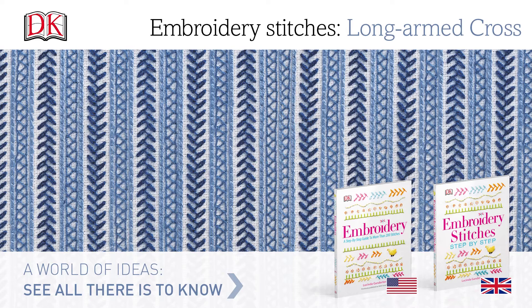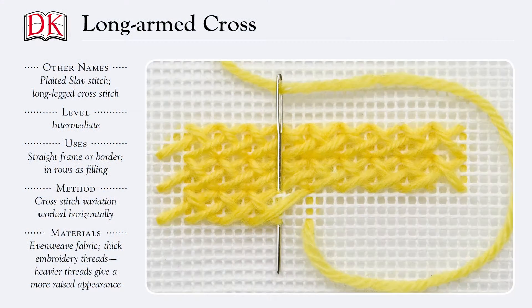Embroidery stitches: long-armed cross. The long-armed cross stitch is a border stitch that takes a little more time and effort to master than a basic cross stitch, but is great for straight frames or borders and in rows as filling. It can be worked in straight or curved rows, singly as outlines, or repeated to form a filling to cover a larger area.